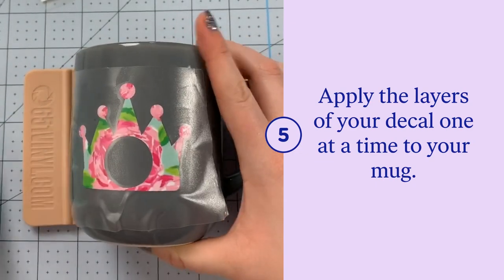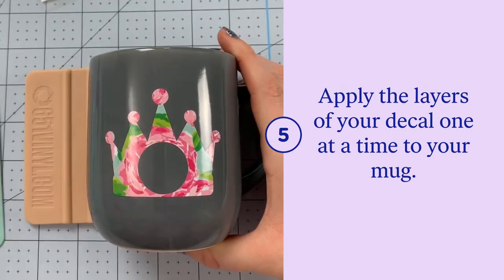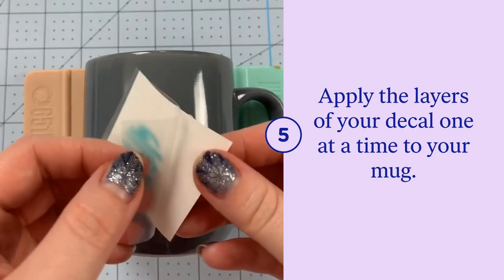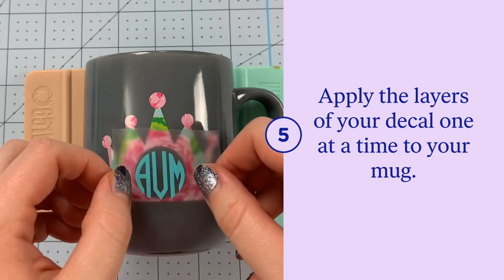When you pull off your transfer tape, pull it back at 180 degrees so you're not stressing the film. Then you can repeat the process with any other layers of the decal that you might have.